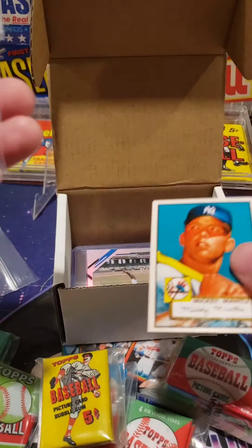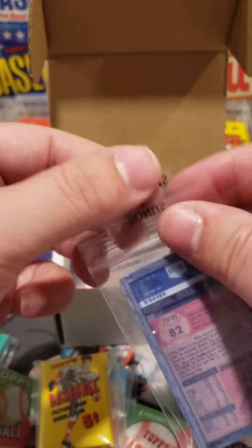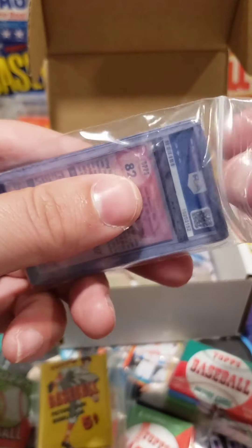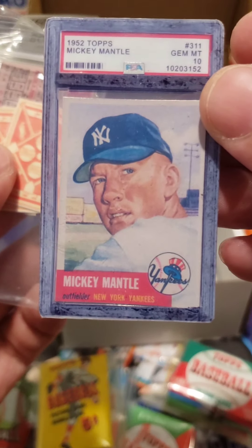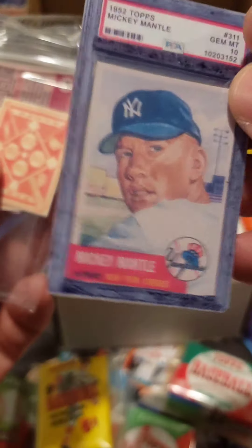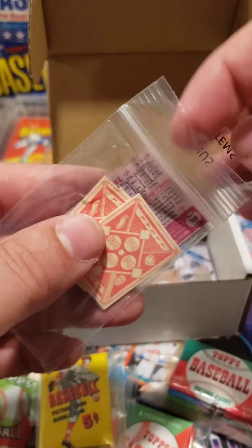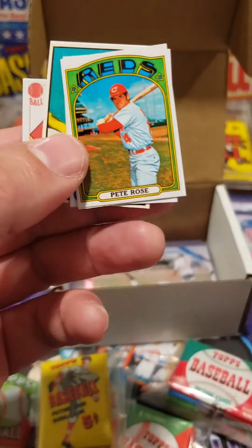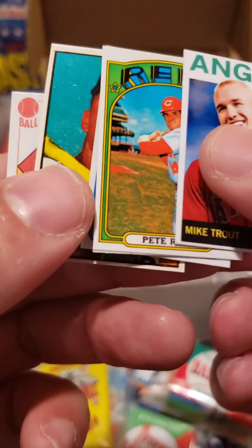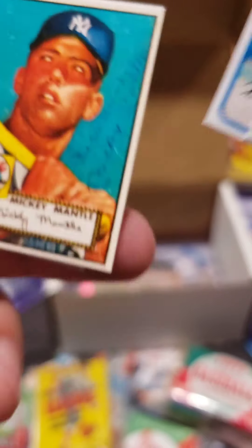I'm going to open one up and see what we find inside. These are really cool. Look at this — bonus and test items. So we have a Mickey Mantle, like a little mini Mickey Mantle. I did pay for these — just want to be clear, this is not free stuff, not that it matters. This looks really cool. Oh, those are 51s. So this is like a 52 Mantle in a PSA holder — that's kind of cool. He does a lot of miniature stuff.